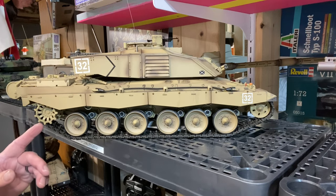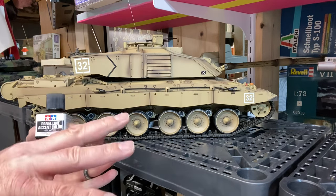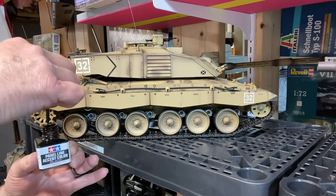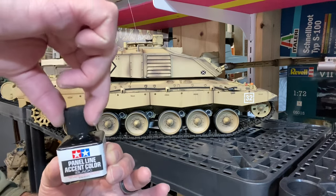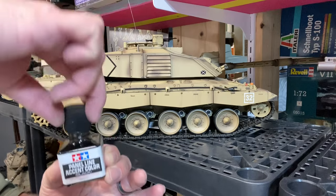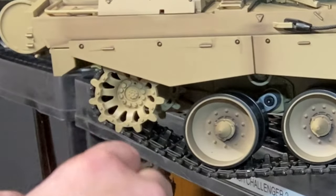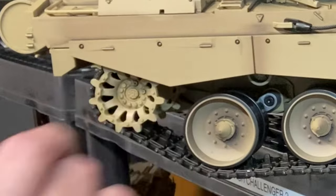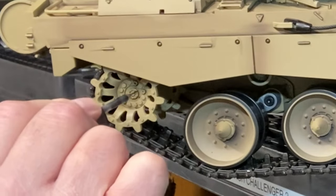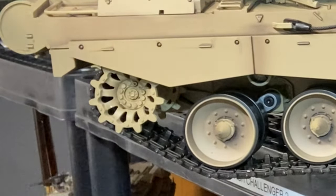We'll start with the sprocket back here. Now this stuff is very fluid, very fast. We're just going to not use a full gulp of it, because you'll notice as we come down it's going to build up on the bottom. I'm just going to go in here and put some drops in there and let the capillary action do its thing. I don't know if you can see it in the camera, but it just likes to fill in for you.